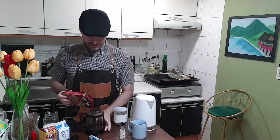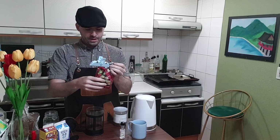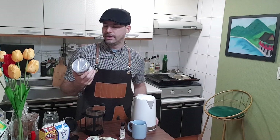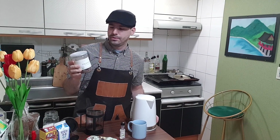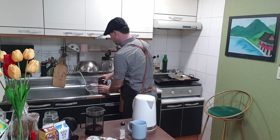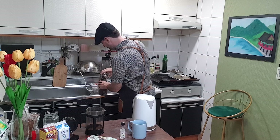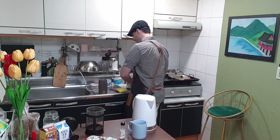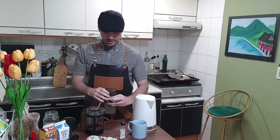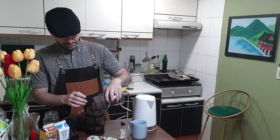The first thing is to just fill the bottom of the French press to about halfway up the little black strip you see on the bottom here — most have that. The second thing I'm going to add today is cocoa nibs. These are roasted cocoa nibs. I'm going to put about a quarter cup into the coffee grinder and then grind it up.